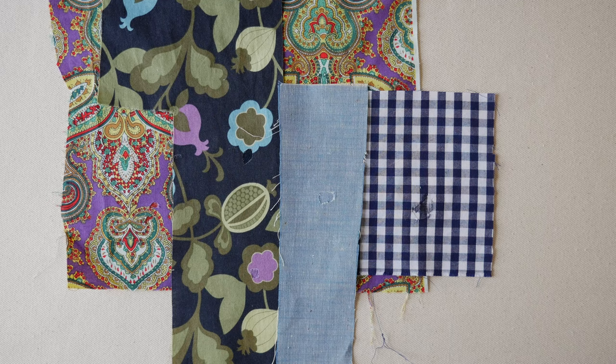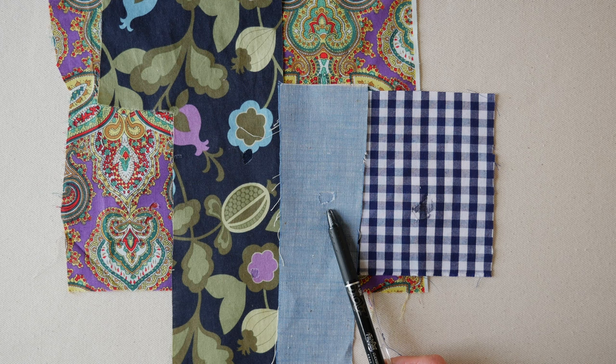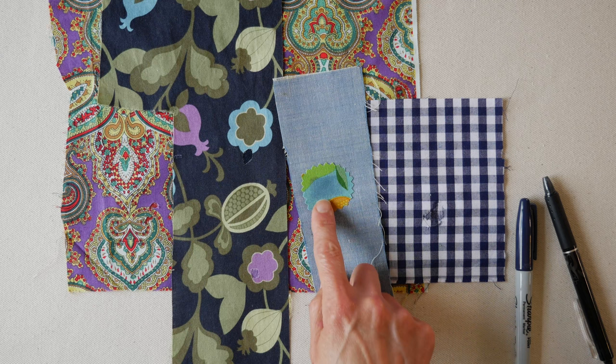The busy print blends in really well — that's a very easy invisible patch. The not-so-busy print also kind of works. For the solid we matched it up pretty well, and for the gingham we made our own patch with a Sharpie marker. They all blend in rather well, and from a distance they really would be invisible. This is a really easy way to mend a hole in a woven garment — especially useful if you like to buy secondhand and vintage clothing, since a lot of those come with moth holes. If you spot a moth hole before purchasing, you might even negotiate a better deal.